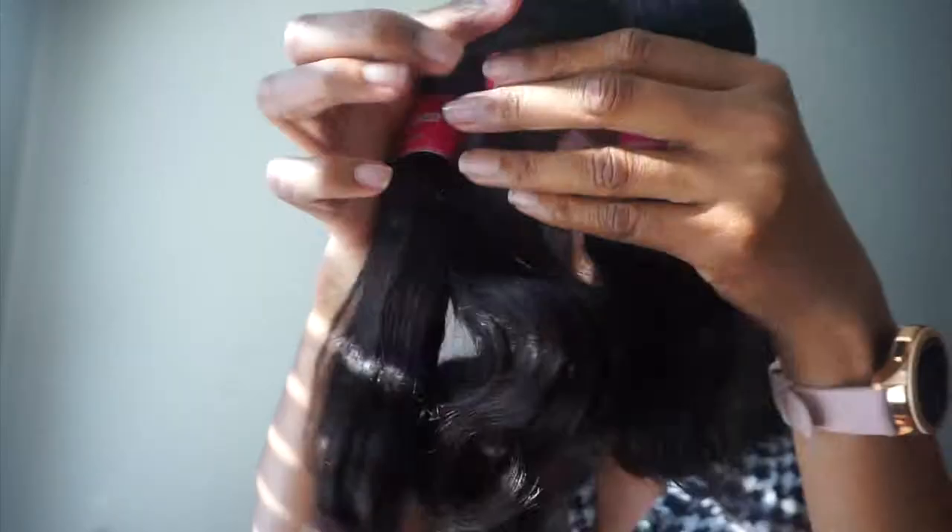Let's get into the video. Today I'm featuring Nadula Hair, a new company that reached out to me, and I was really impressed with the results. I got the lengths 8, 10, and 12 — very short. This is the shortest length I've ever done, and I was really confused on what to do with the hair, but it turned out well.